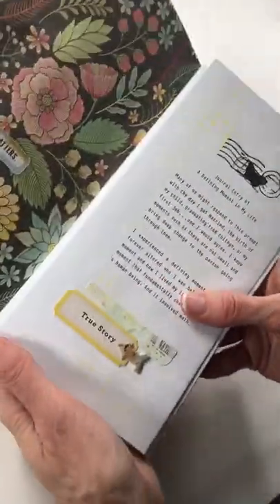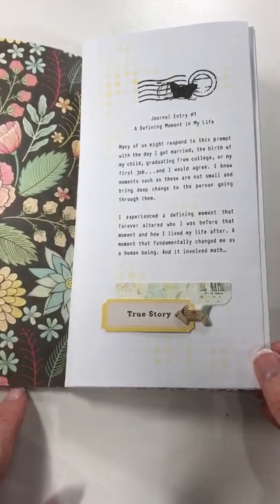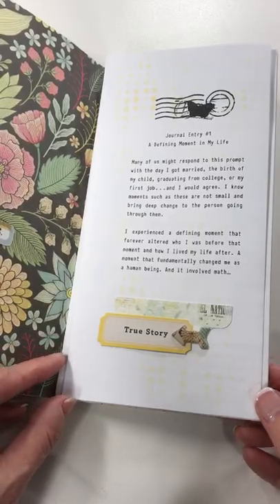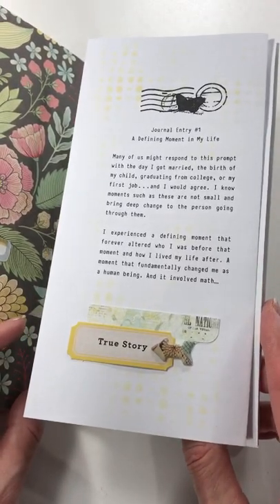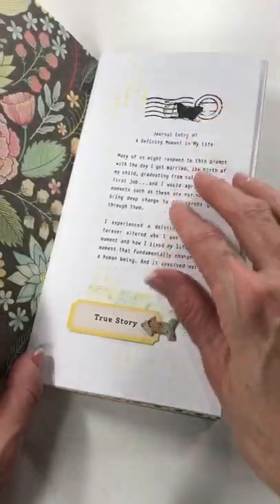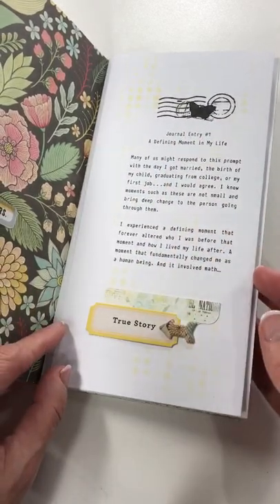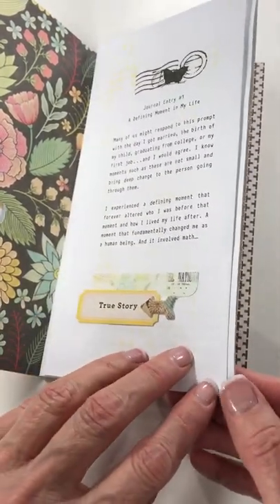I apologize for the interruption — my phone actually ran out of storage. I wanted to show you the first page in my inspiration notebook because it's a fold-out and I had a couple of people ask about that. Basically, I printed double-sided on that same 28-pound paper so my journaling would be on the inside and the introduction on the outside. I just figured out which way I wanted it to fold, then adhered the unprinted side directly to my Daisy Dory page.